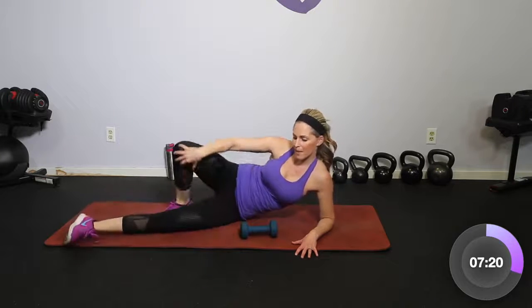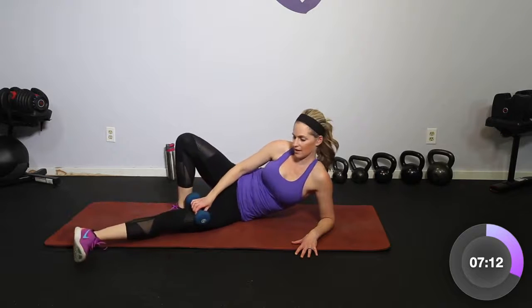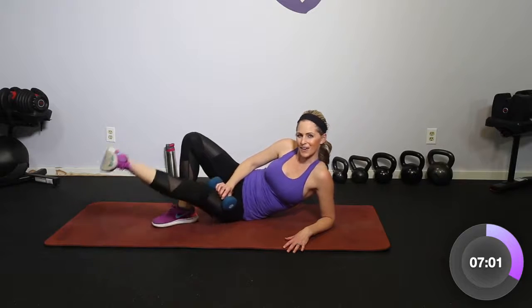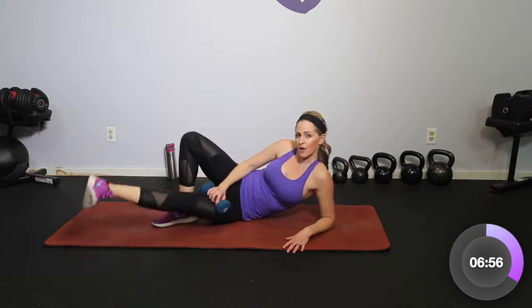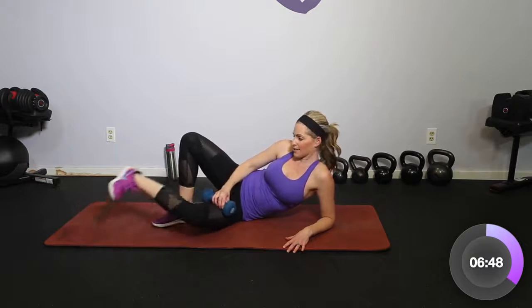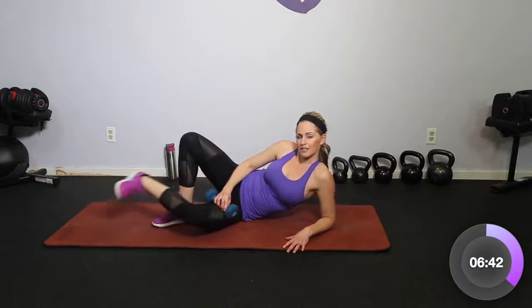Let's open that up and take the dumbbell to the lower leg — lift and lower, up and down. My core is in tight; you can do this without the weight if that feels good. Let's go four more — four, three, two. Hold it up and watch me: I'm going to squeeze in and out. Same idea, except we're squeezing in towards that back leg. Let's go four, three, two.